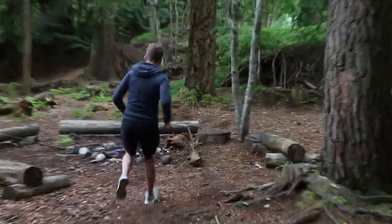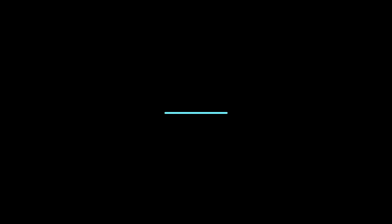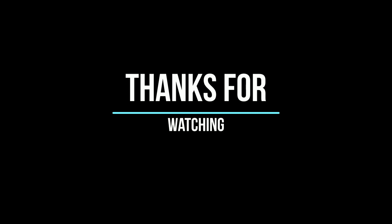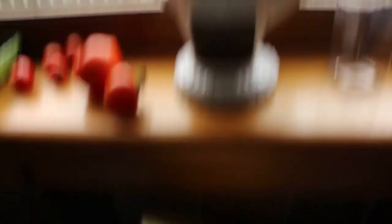No Logans were harmed in the making of this video. No, he's fine. It was a hoax.